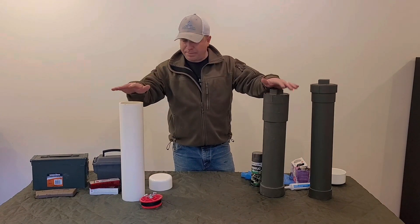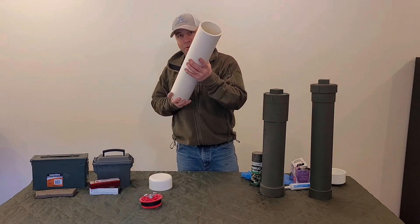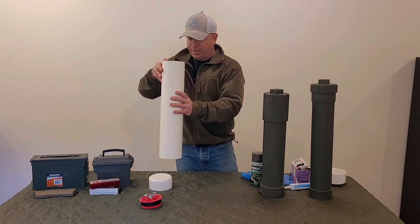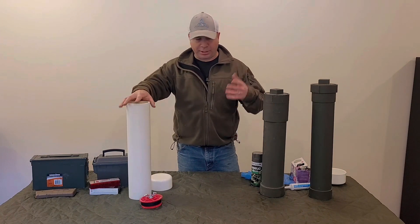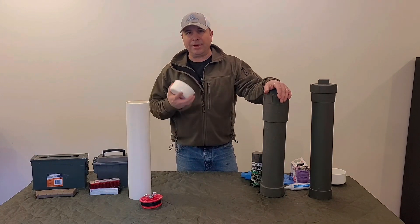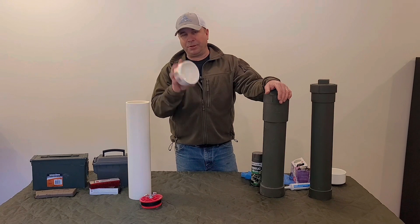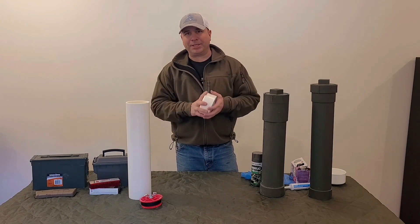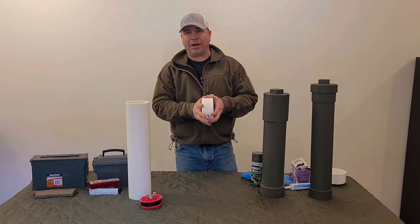The pieces you're going to need: we're going to be using four-inch PVC. You can pretty much get four-inch PVC at any hardware store. The tricky part is finding all the accessories for it. This cap was the toughest part to find.